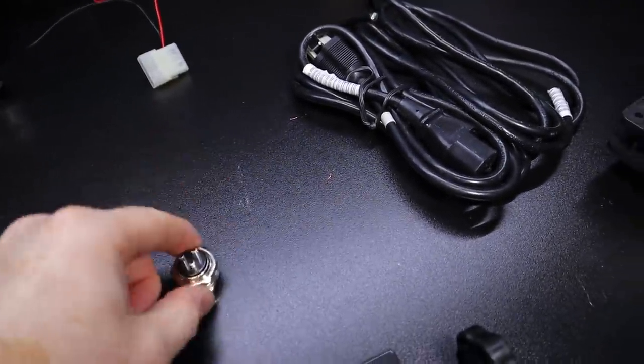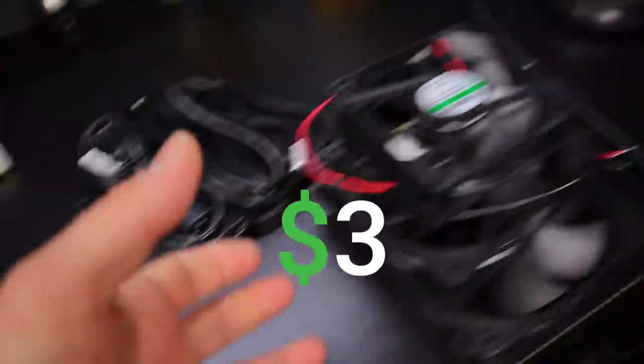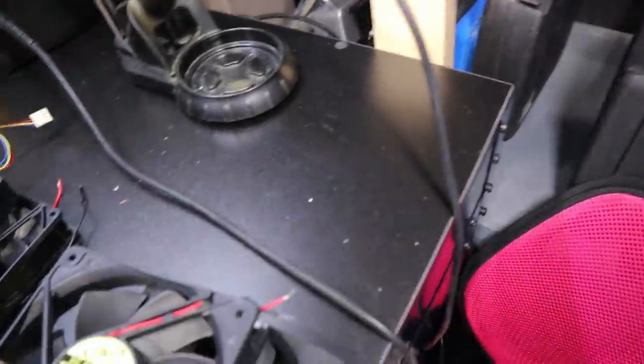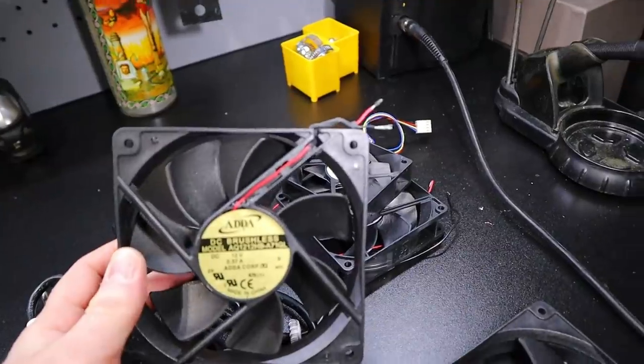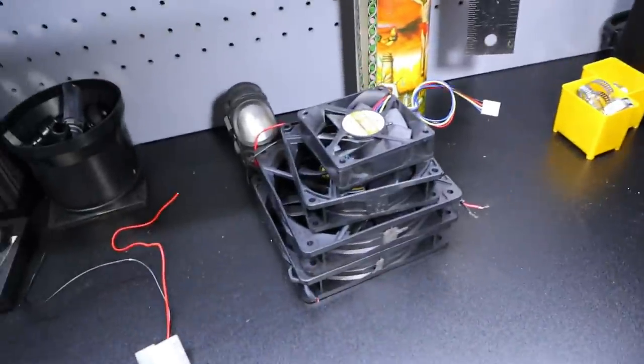We're going to solder — one wire goes into the wall, then these two get plugged into each other. I've got my trusty little holding clamp here. I've got these aftermarket fans — I think they're for server units, cheap no-names — but these things can really blow air and they're quiet.